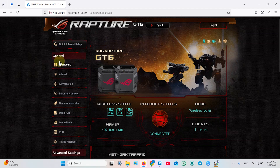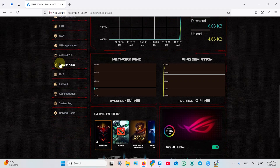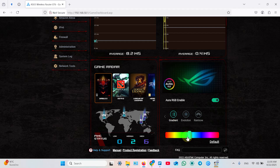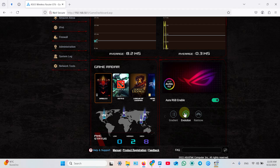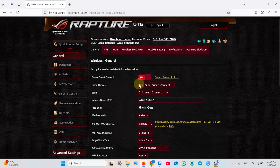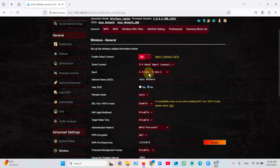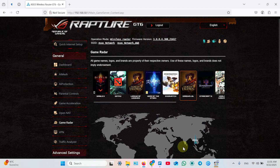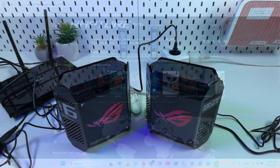This takes you to the router's web interface, but this time you have many more settings than in the ASUS Router application. A cool dashboard feature is that you can change the color of the ROG logo on your routers or set a pulsation mode. Basic wireless settings are in the Wireless tab — you can change your network name, change the password, separate 2.4 GHz and 5 GHz networks, use WPS, WDS, and more. Also very important for a gaming router: you can enable three levels of game acceleration. There's also an interesting Game Radar feature where you can see who is playing certain games around the world.